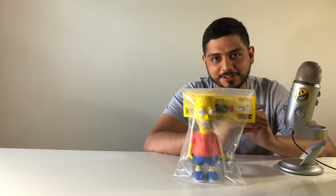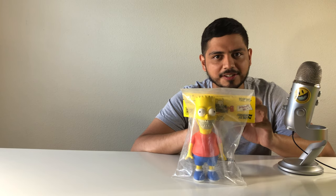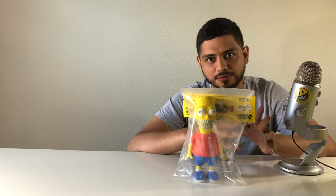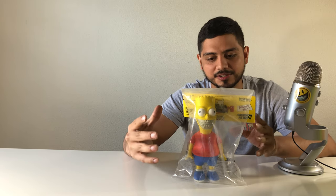It all started with me just looking at this. I saw the Ron English smiley grin, looked up smiley face skeleton on Google, and eventually I came up with Ron English — and it was over. I just had to have a piece of Ron English's art.